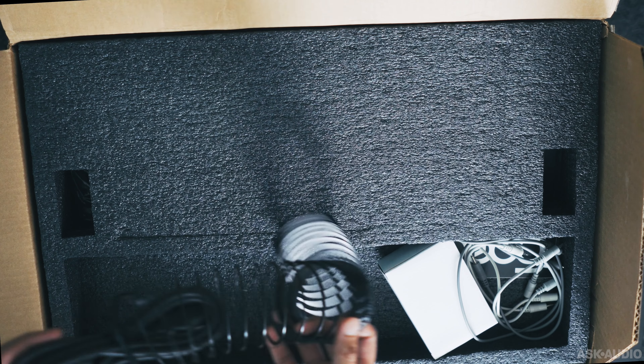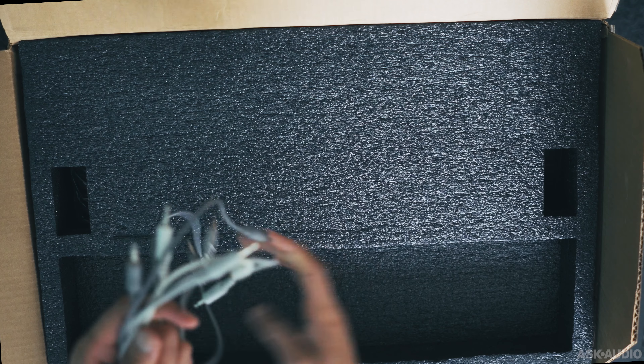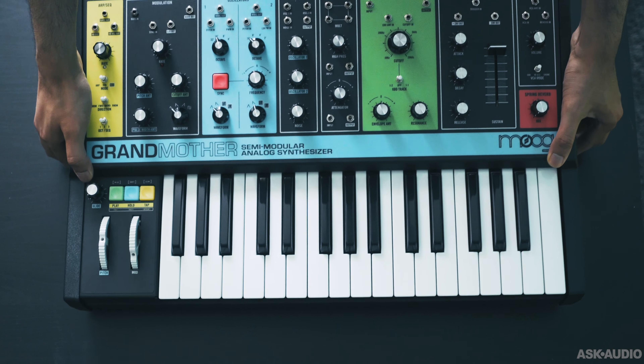It's a two-oscillator monophonic engine. You get a ladder filter, an envelope and LFO, and an arpeggiator/sequencer. It also comes with an onboard spring reverb — an actual analog spring reverb, not an algorithmic-based one.